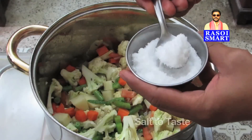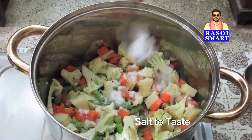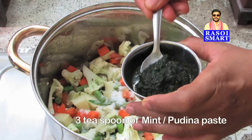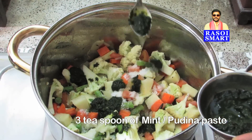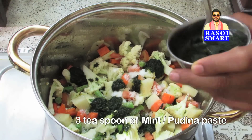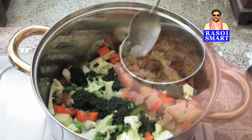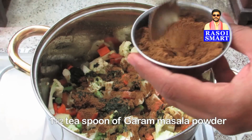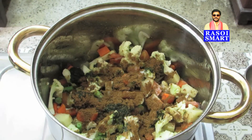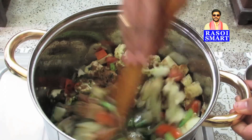Step 5: Add salt to taste. Add 3 teaspoons of mint or pudina paste and 1 and a half teaspoons of garam masala powder. To know how to make garam masala powder, log on to www.rasoismart.com. Mix and sauté.